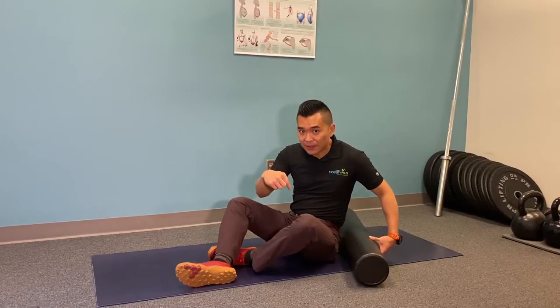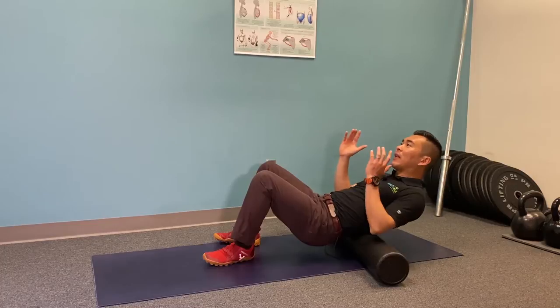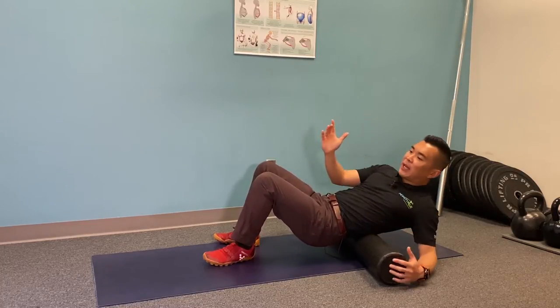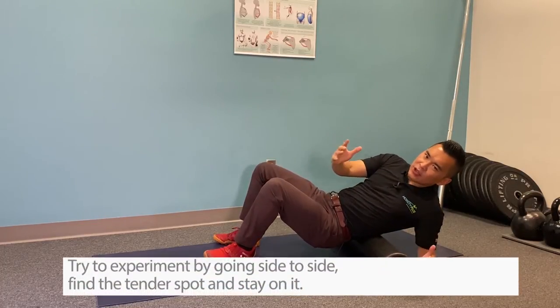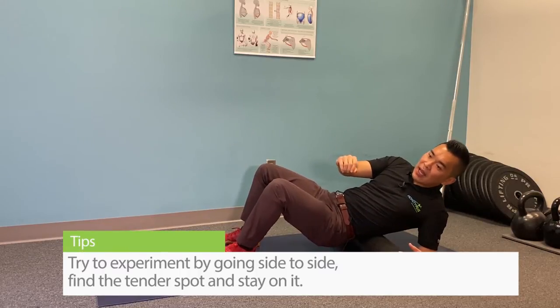I'm going to show you how to foam roll on the left side. You don't want to be directly on top of it, so you're going to be at an angle and experiment by going side to side to find the tender spot and stay there.